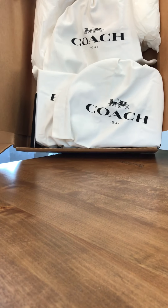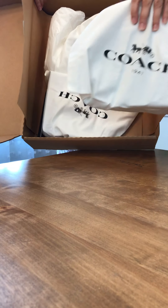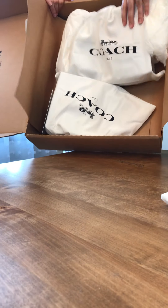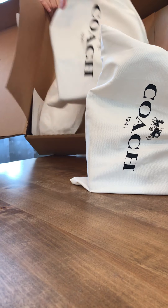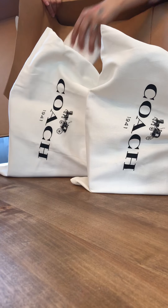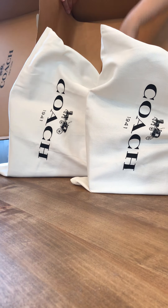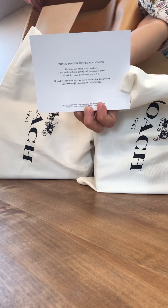The first release was fall 2019. We will be unboxing the three Willis 18 second round little crossbodies.